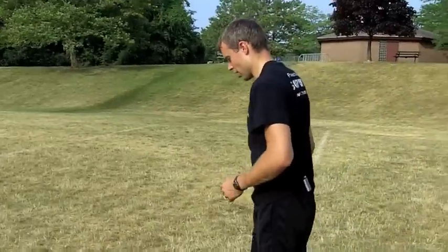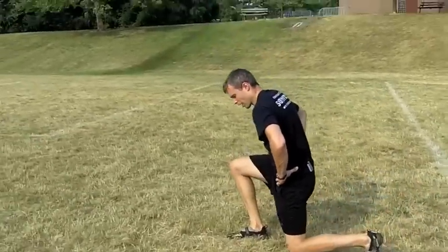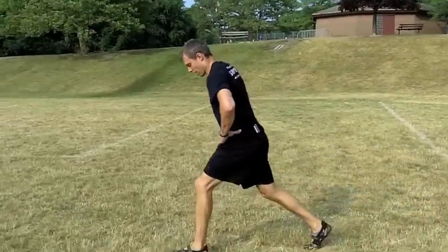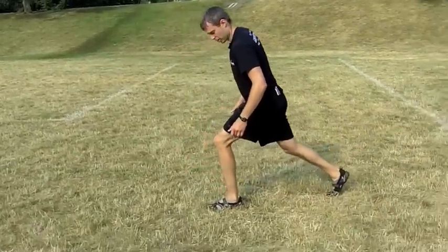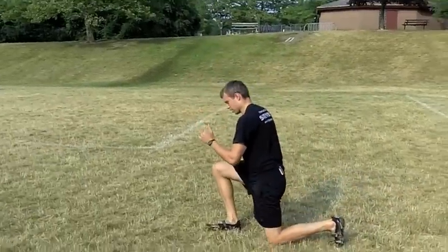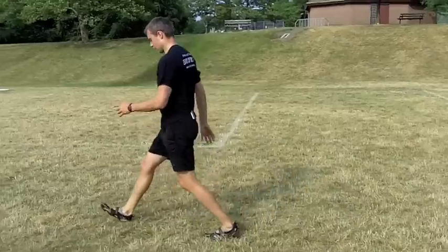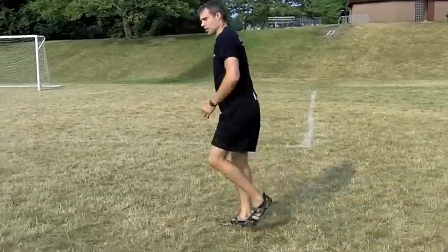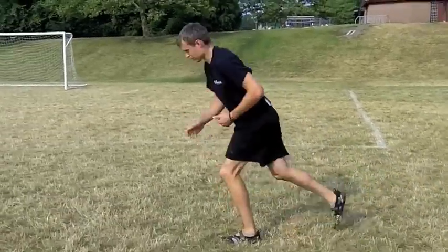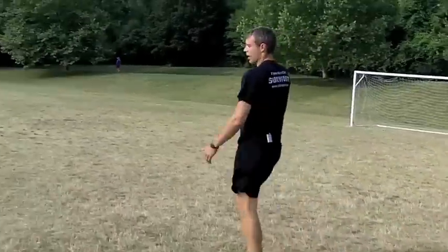The next exercise is going to be a walking lunge. Step out, come down, and back up. When we do a walking lunge, we want to make sure we're not drifting as we lunge — stop that forward momentum, come down and up. Make sure we keep that knee in good alignment. We're going to come halfway across the field here — I'm just going to fast forward to get there.